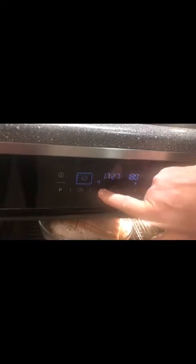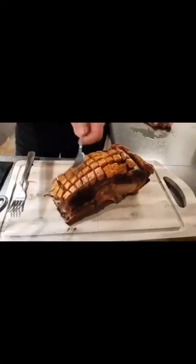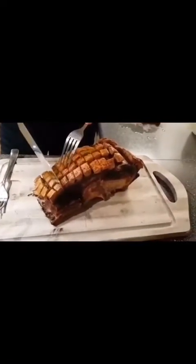Set the oven to 180 degrees. Close the oven. Then, 20 minutes before it is finished, take out the water. The lechon is now ready. If you listen to it, it is crispy.